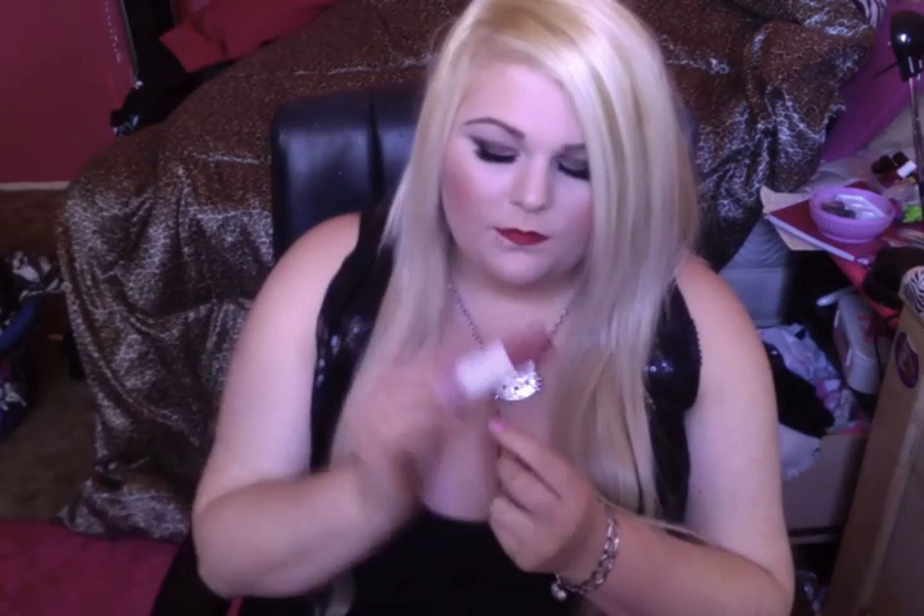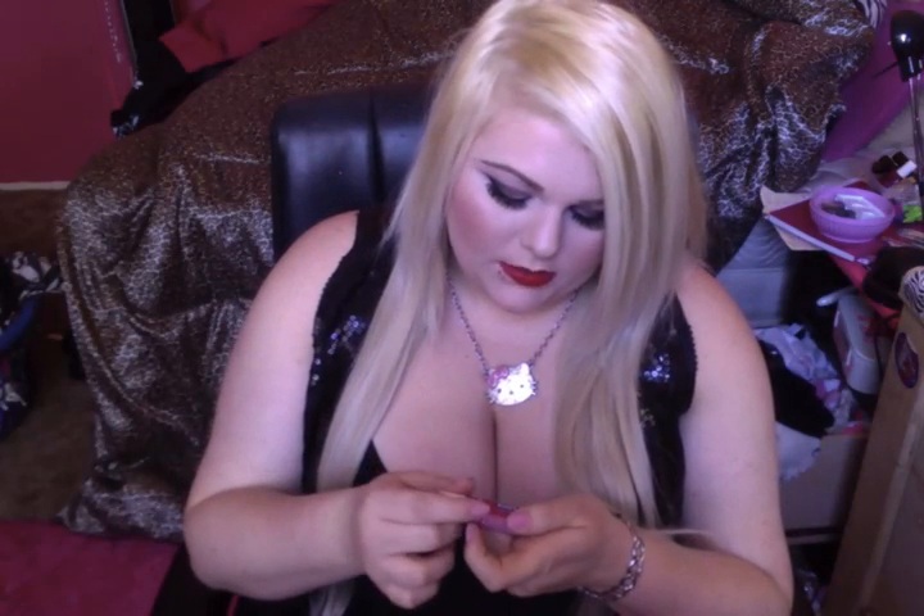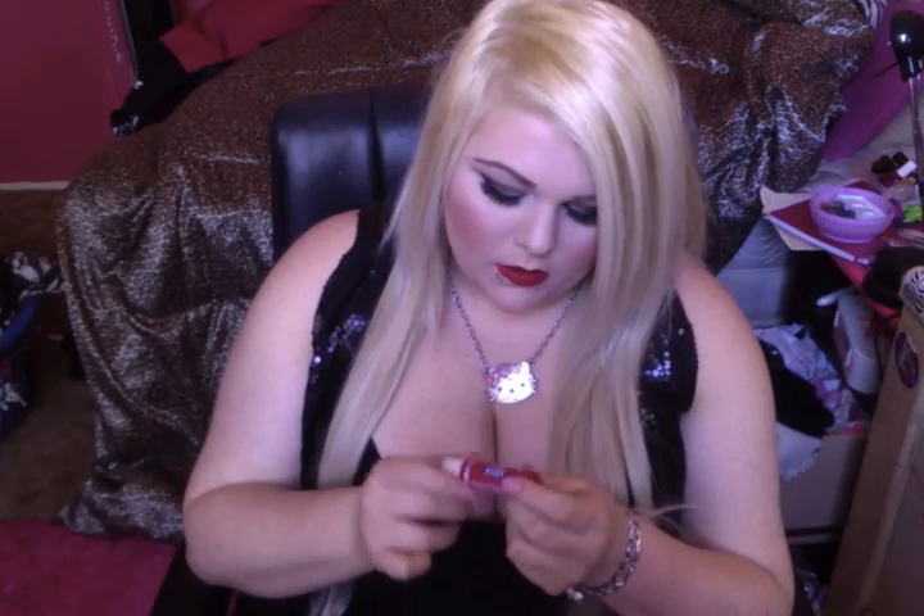A new chapstick that I love — the Nivea Kiss of Cherry. It smells so good and it gives a red tint to your lips. Someone asked me yesterday what lipstick I was wearing and I said it was chapstick — she didn't believe me, now she wants to buy it!